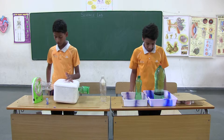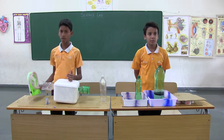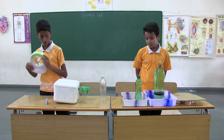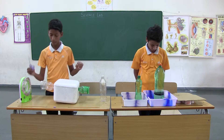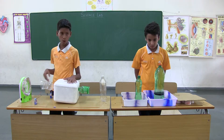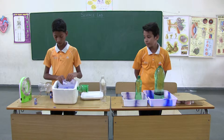This is an air cooler which is made up of simple waste things found in our homes. This is a high speed fan which will be found in our home. This is a waste water bottle. This is a battery — we have two batteries. This is a thermopol box. Inside we have an ice pack which gives cold air.